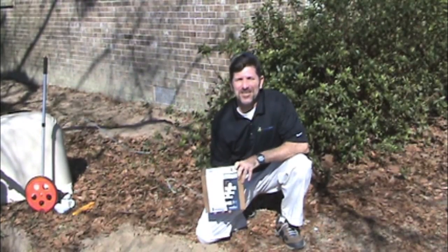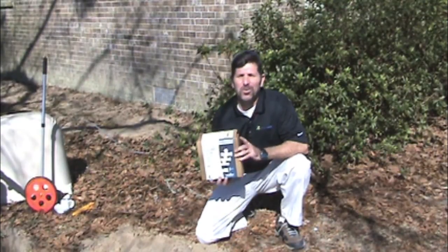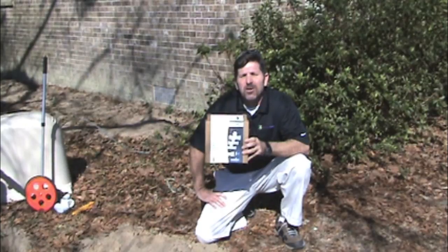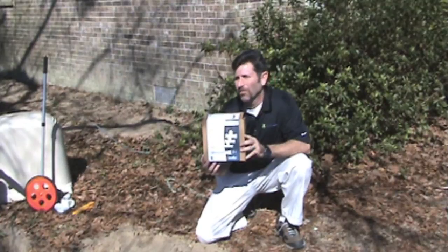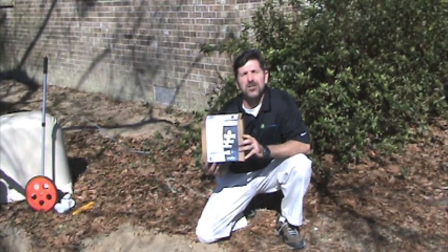Welcome to the Weathermatic Tech video series. Today we are installing the SL-FSIT. This sensor will give us the ability to see flow rates on the SmartLink network as well as flow monitoring. That means if there's a line break or a stuck valve, we'll get notification of a high flow alarm from the SL network.